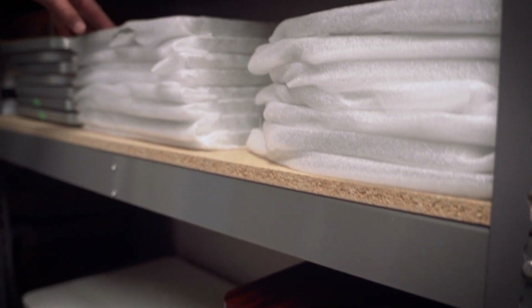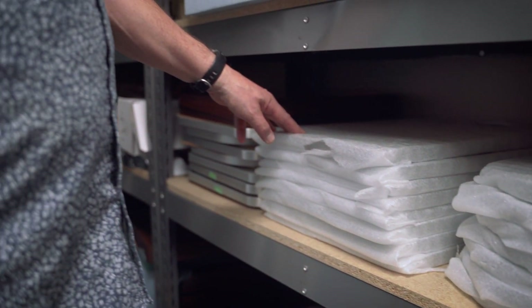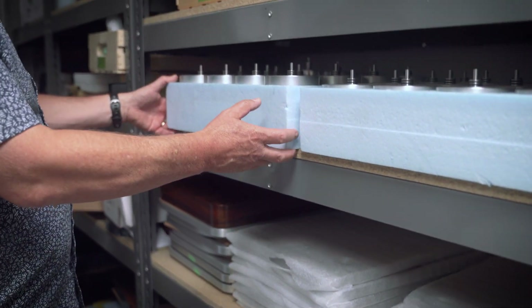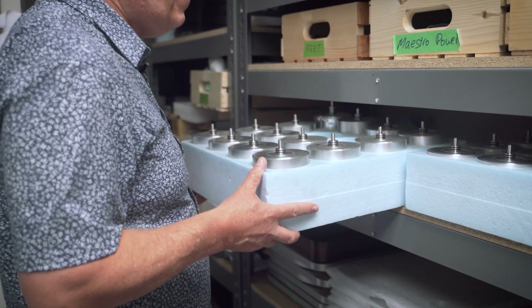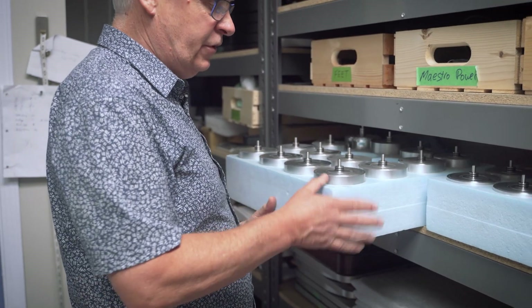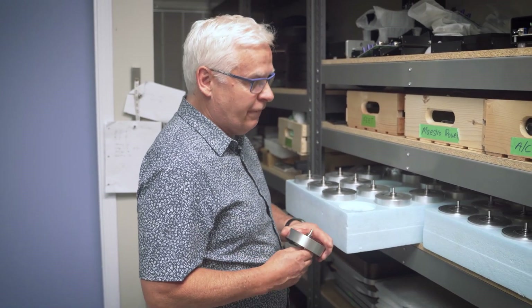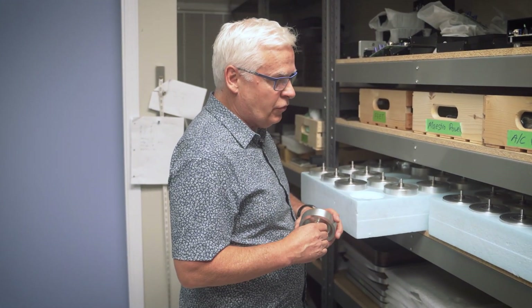Here are our isolation platforms, which we use on both our Harmony and Horizon models. And here are some of our subplatters. Our subplatters are made out of solid aluminum and stainless steel. They're very heavy — very, very solid, good products.